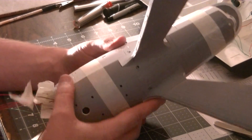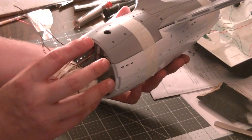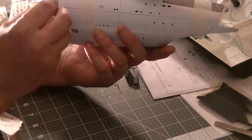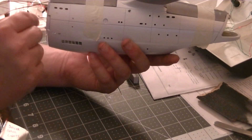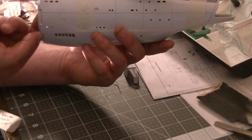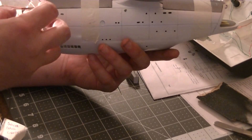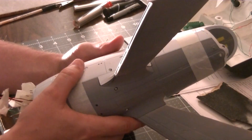Right now I'm also working on the housing for the deflector dish. In the movies, right about here, there's a spotlight — a light that shines up over that insignia circle. So what I'm going to do is sand off a little bit back here, mount a five-millimeter white LED in there, and once the deflector dish gets put on and lit up it'll show through just like it does in the movie. I'm going to do the same thing in the area where the registration number goes in the back.